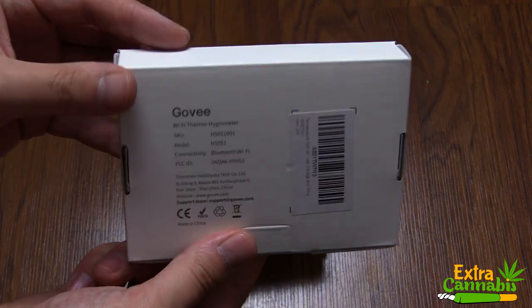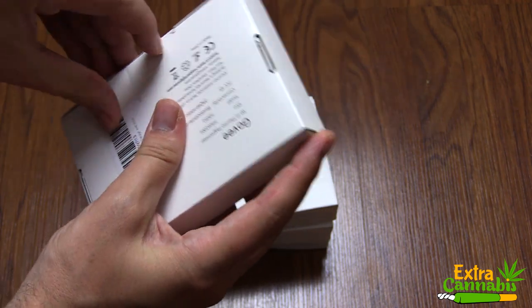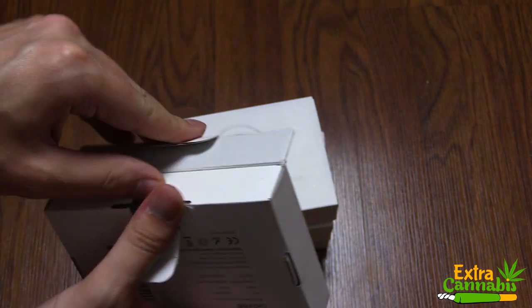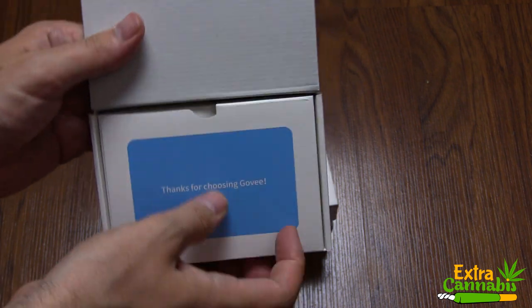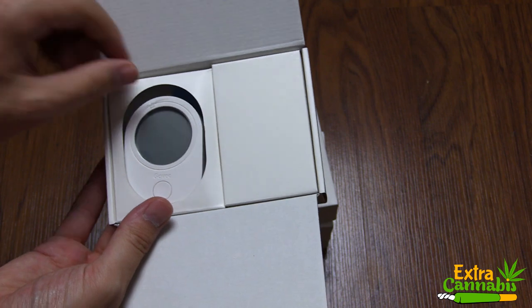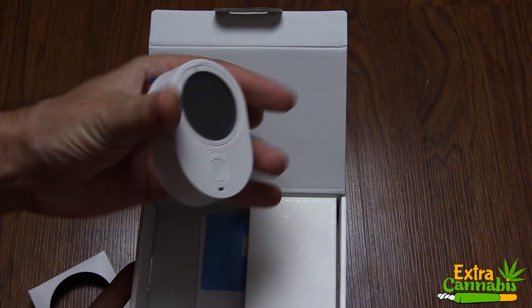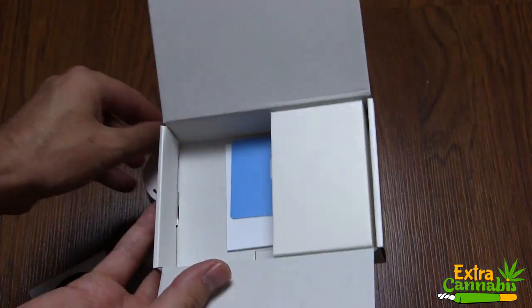This is the Govee wireless thermometer and hygrometer. This one is actually Wi-Fi enabled. They do have a different model that is Bluetooth enabled. Basically, this unit not only tells you the temperature and humidity when you're standing next to it, but it also includes an app you can download on your phone to see the temperature and humidity, as well as set up alerts. We're going to walk through that later in this video.